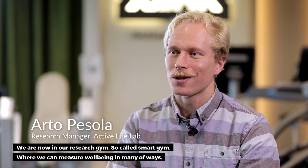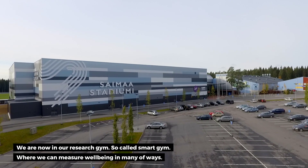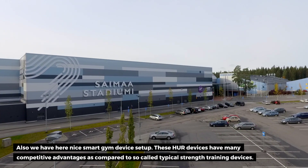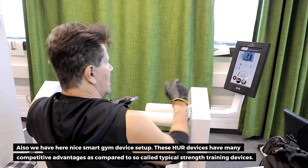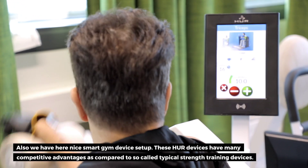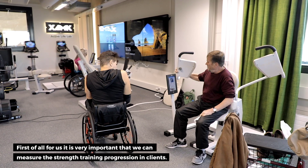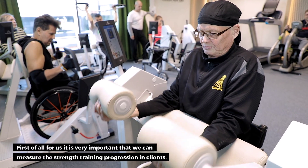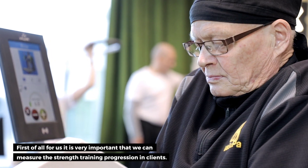We are now in our research gym, the so-called smart gym, where we can measure well-being in a multitude of ways. We also have a nice smart gym device setup here. These four devices have many competitive advantages compared to typical strength training devices. First of all, it is very important for us that we can measure the strength training progression in clients.